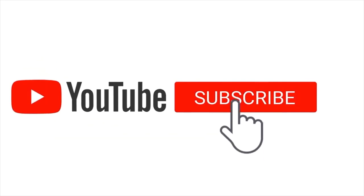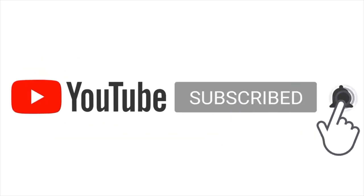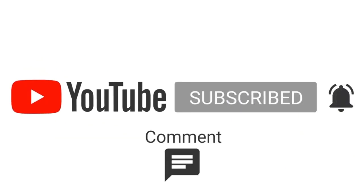If this is your first time to the channel, consider subscribing, press the bell icon and never miss an update.